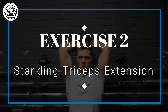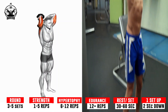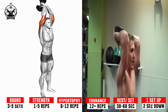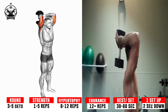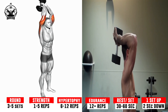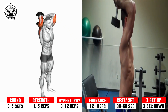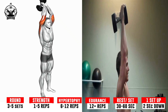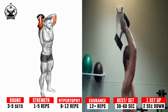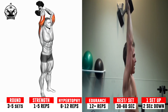Exercise 2: Standing Triceps Extension. Raise the dumbbell above your head until both arms are fully extended, keeping your elbows close to your head and perpendicular to the floor. Slowly lower the dumbbell behind your head while keeping your upper arms still, only bending your elbows. Pause for a moment when your forearms touch your biceps, then use your triceps to return the dumbbell back to the starting position above your head. Repeat for your desired number of repetitions.